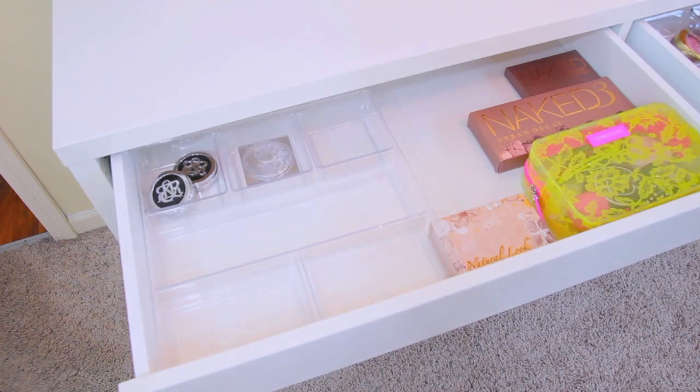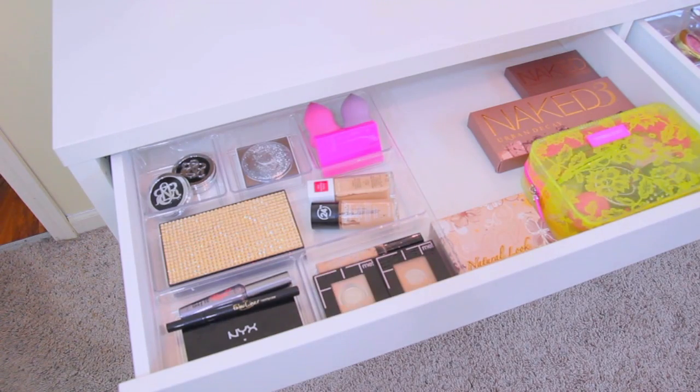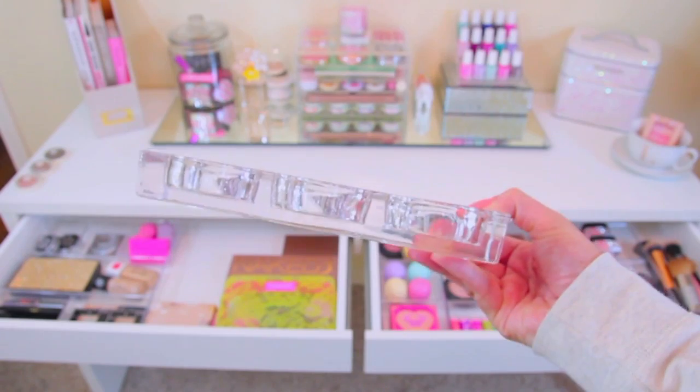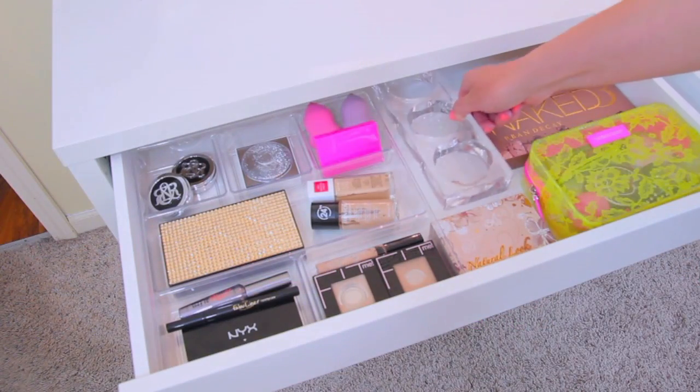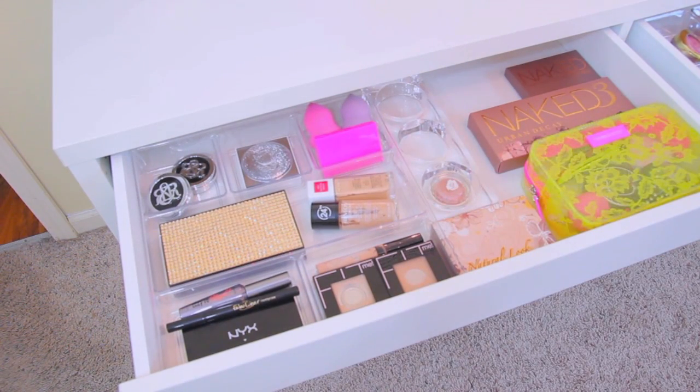You can find these at my favorite store, Target, in the closet organization section, and I think they are right around $6. Next I added this little candle holder, which I found on clearance at Walmart for only $2.50. And I'm just using this to store some of my Benefit cream eyeshadows. They fit perfectly, and I think they look really cute in there.